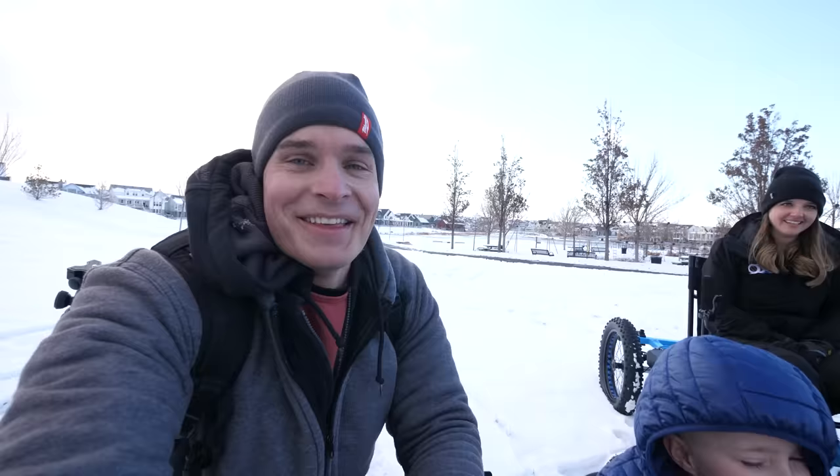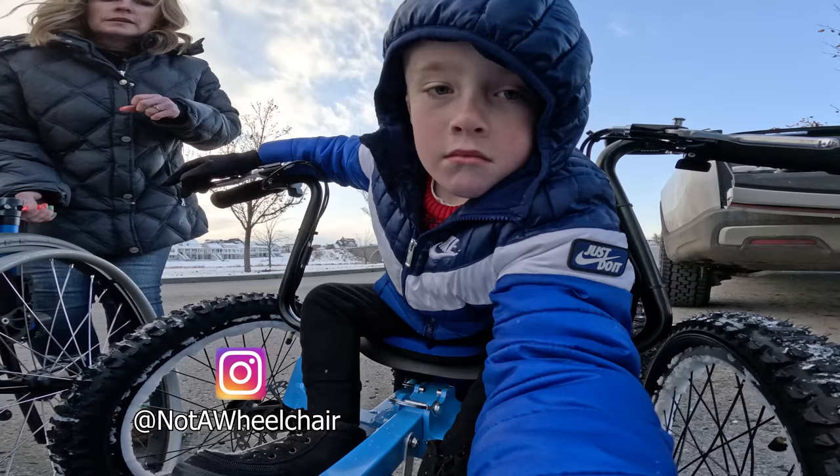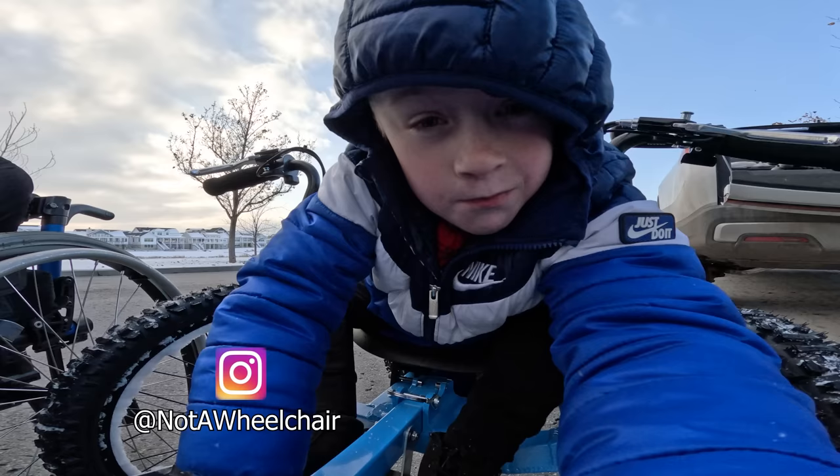We have a lot more riding to do. Thanks a ton for watching. I'll leave a link down in the description if you want to check out the current pricing for yourself. Hello, whoever's watching this — please subscribe. Stay connected! And we'll see you next time. Bye.